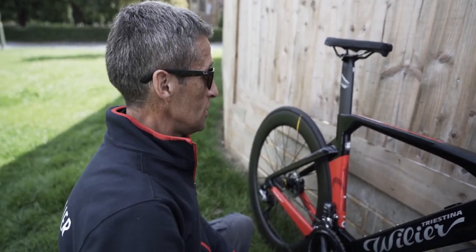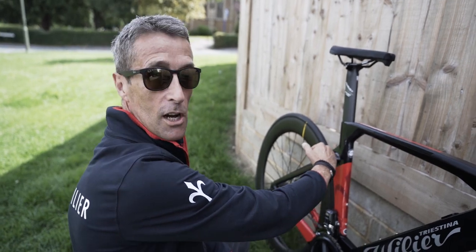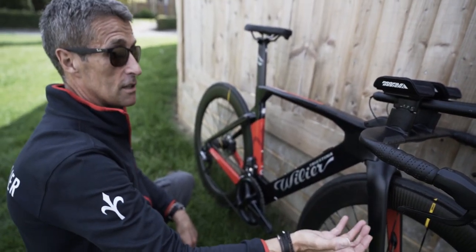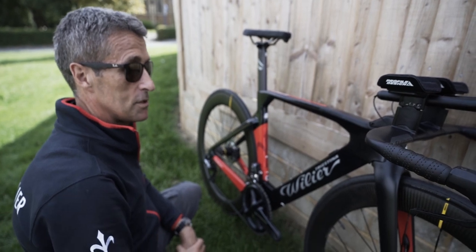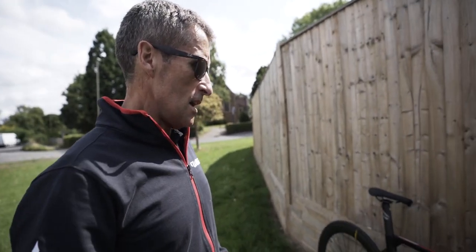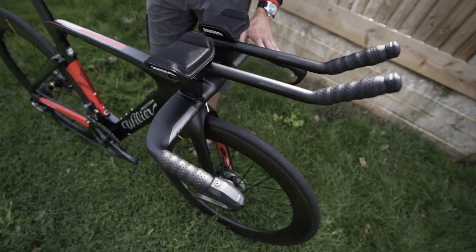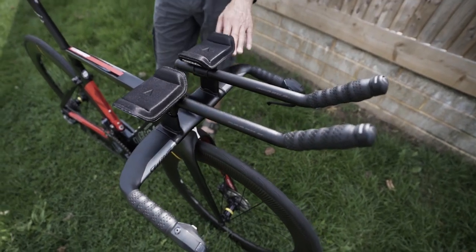You can see these principles everywhere — the head tube is one extended NACA profile with Kamm tail technology. Every single surface has received attention from the CFD. There are also UCI constraints — the chainstays are at the height they are because the UCI won't allow them lower. Integration is another key feature: there are virtually no cables presented to the wind, everything is routed inside the frame. It's super clean and aesthetically very attractive.